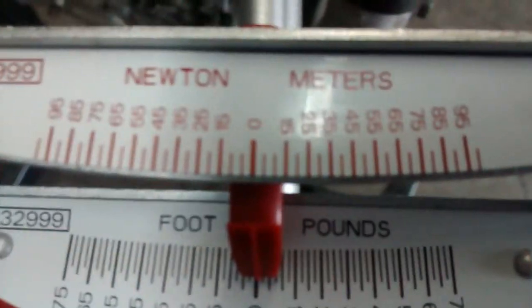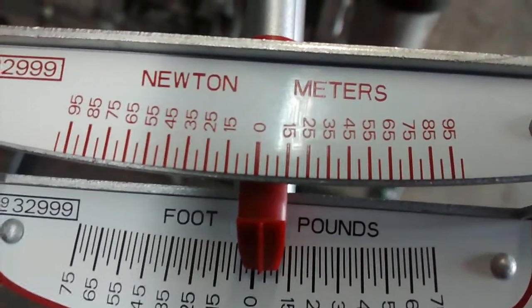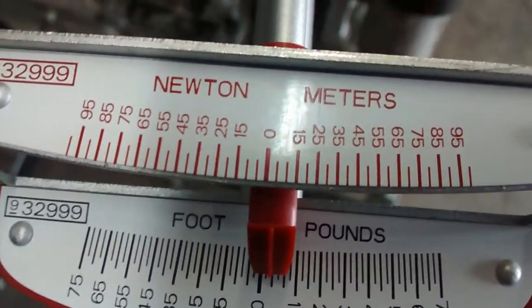Newton meters are on the top, so we can even use newton meters. Just kind of line it up, and you see that — in between the first and second notch. You know, it's based on both.